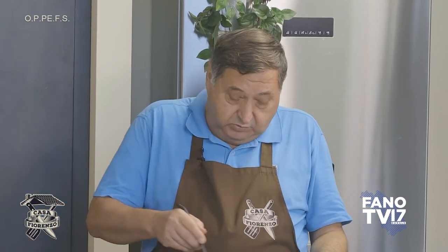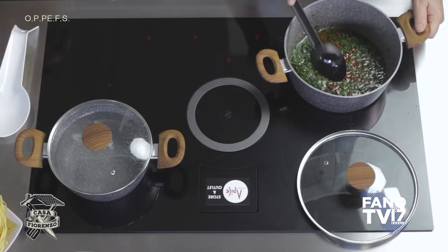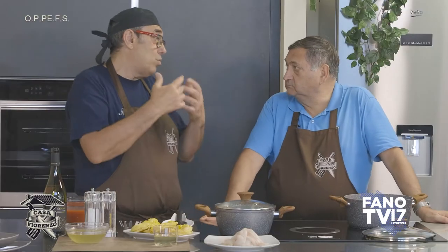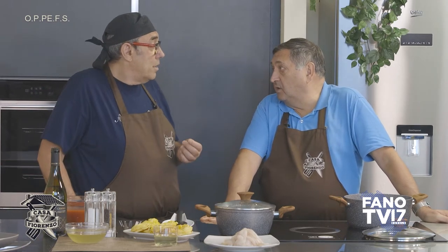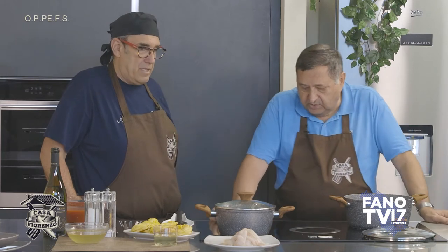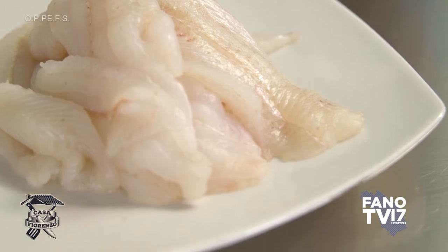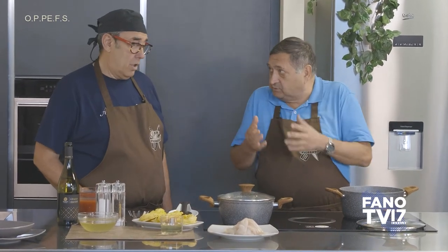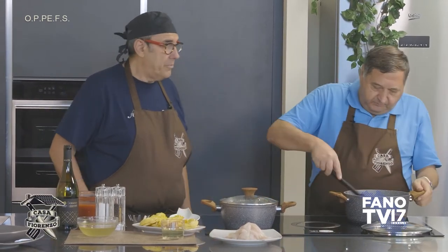Crea una salsa cremosa. La sogliola è un pesce che da noi si pesca quasi tutto l'anno e al mercato si trova sempre. Una volta era considerato un pesce costoso, ma ultimamente, specialmente quelle piccoline, è abbordabile — a 8-9 euro al chilo si trovano quasi sempre. Non è uno scampo o un rombo, insomma.